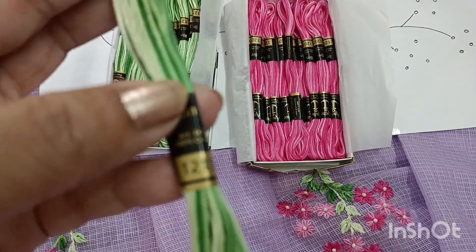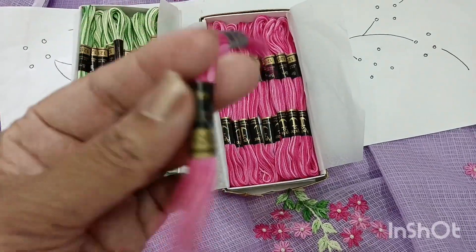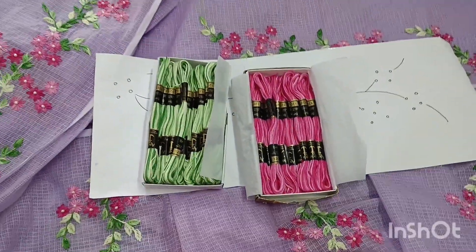It has a green number. It has a pink number — it is also a pink number. You can add the thread.